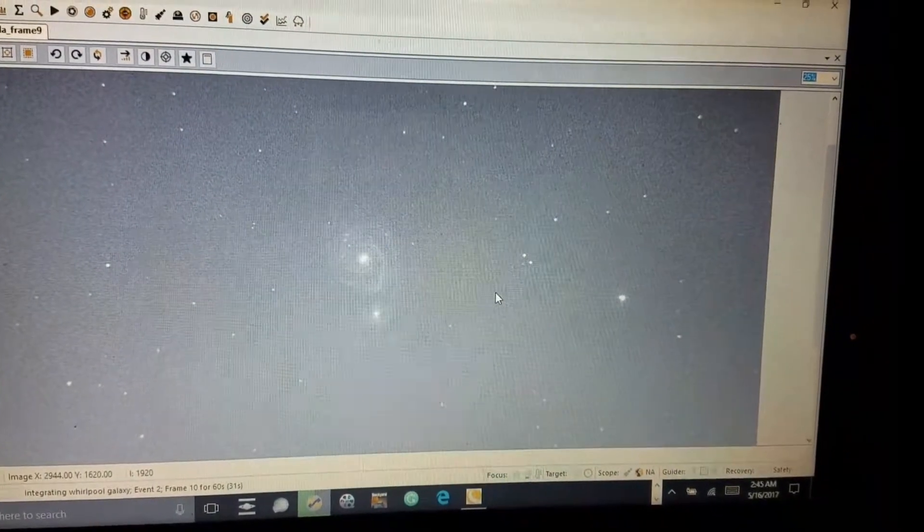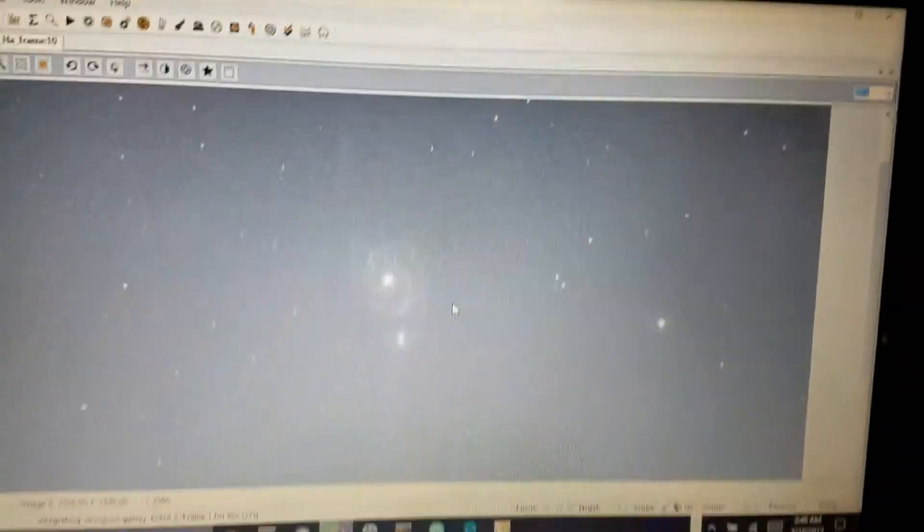I'm only doing 10 frames per each filter. I did that plate solving thing, and if you don't set your gain up high — at least 411, which worked for me — it couldn't find any stars to align or match. Once I moved it up to 411 gain, I was able to do plate solving with no problem. It exactly centered the Whirlpool Galaxy.